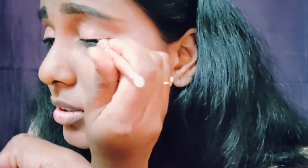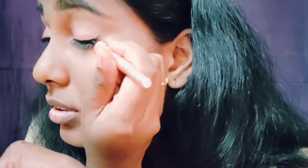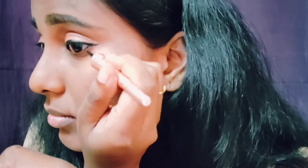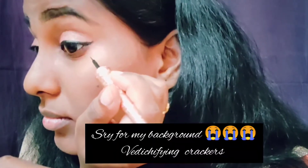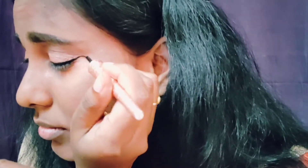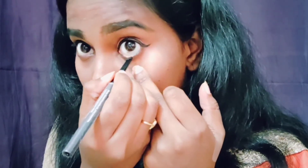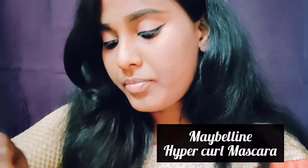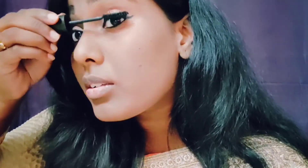I am taking the eyeliner. This eyeliner is my most favorite because it is very smooth and easy to use, like a paintbrush. For this look, I am creating a winged eyeliner. I am also lining the lower waterline and using Maybelline Hypercurl mascara so upper and lower eyelashes will curl. My eye look is done.